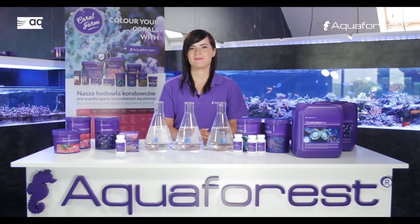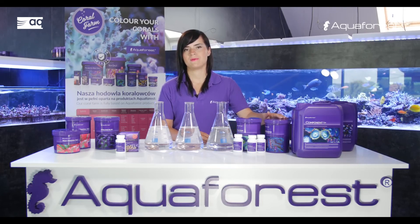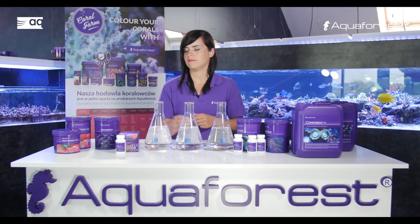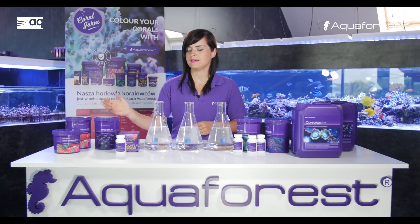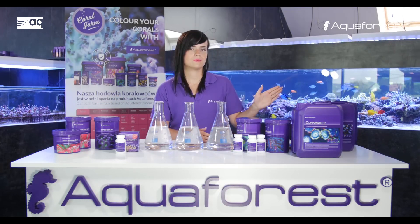Summarizing: using Aquaforest products you can keep your major elements stable using a two-part solution — calcium and KH buffer — a three-part solution — calcium, KH buffer, and magnesium — plus Reef Mineral Salt and Component Strong, or the ready-to-use Component 1-2-3+.